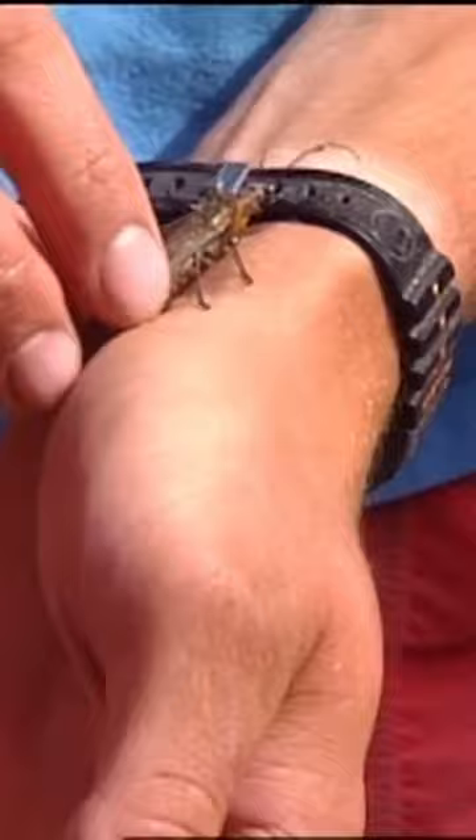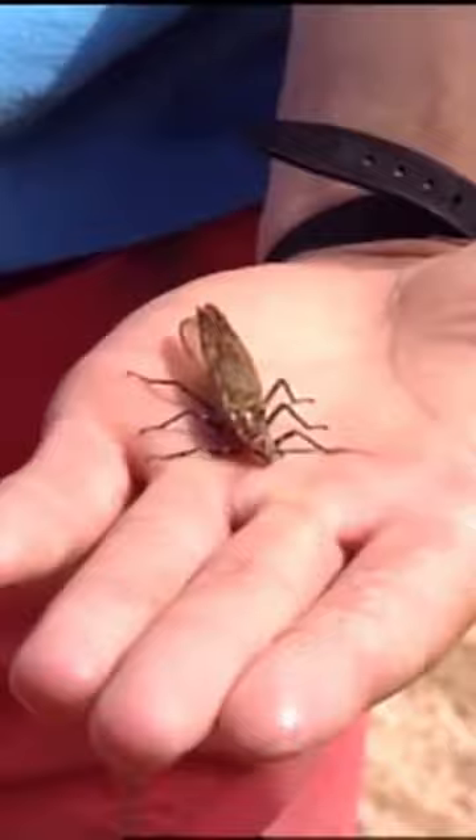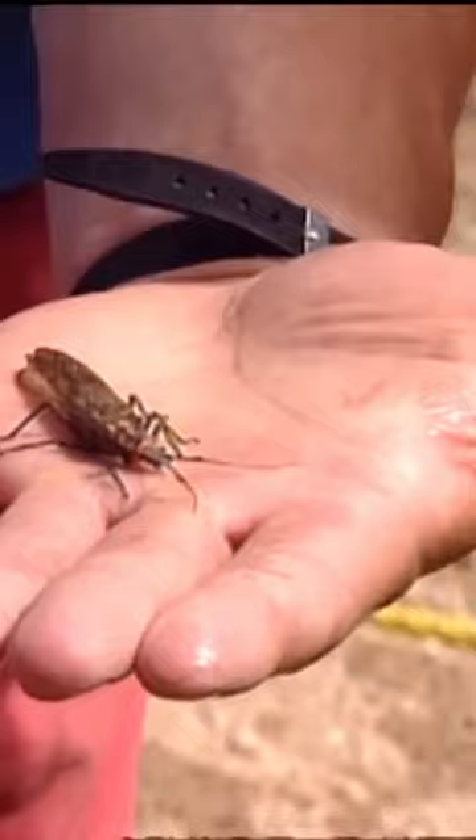It's Pteronarcys californicus. That's the big stonefly that makes the Gunnison River rainbows what they are and as famous as they are. That's a full meal in one munch right there. I'd say that's a ribeye steak. How long do you think that is, Pat? Three inches, three and a half.